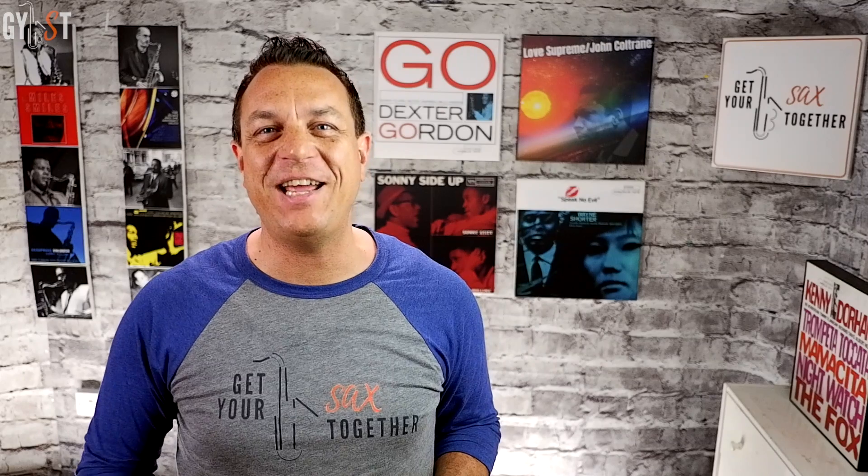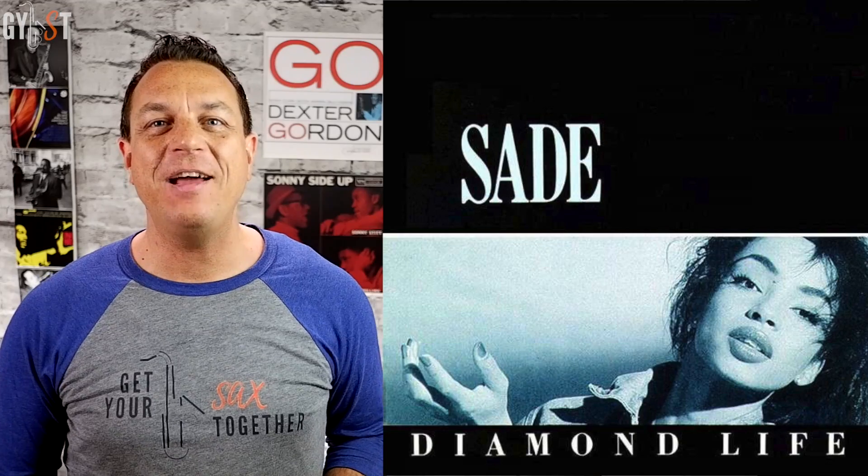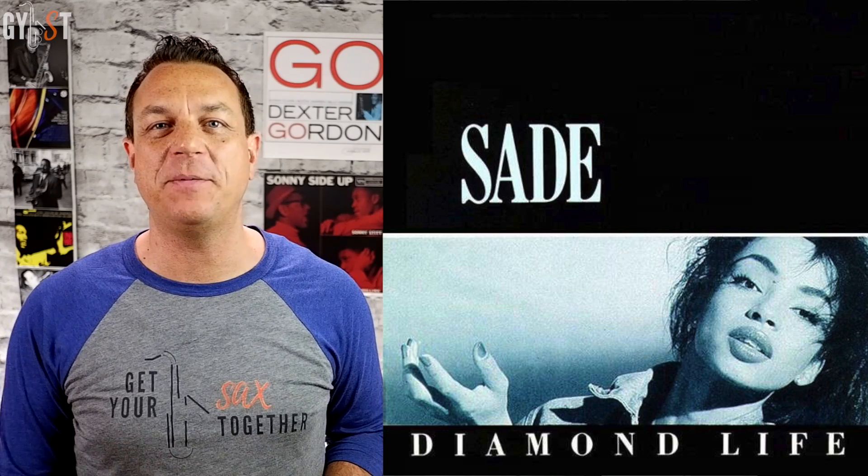Smooth Operator is from Sade's 1984 debut album Diamond Life and features the sax of multi-instrumentalist band member Stuart Matthewman, aka Cottonbelly. This solo section isn't as easy as the melody part you learned a few weeks ago, so if you're a beginner on sax you may struggle a bit, especially if you play tenor.